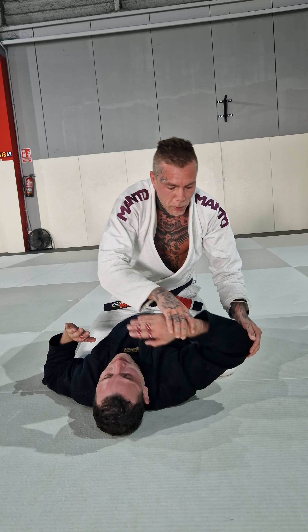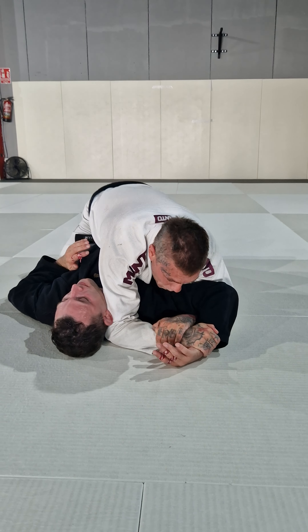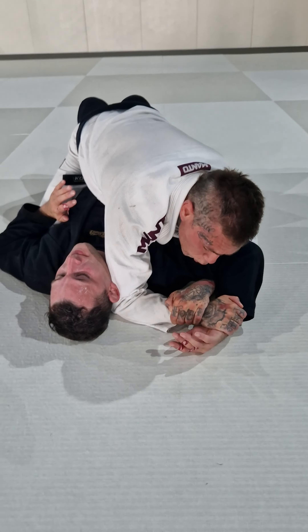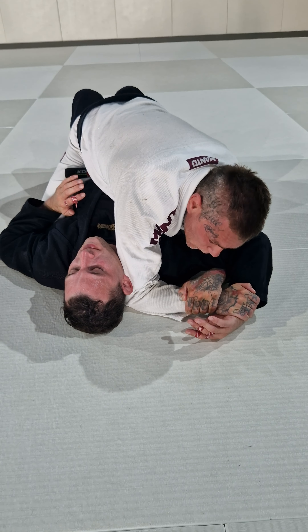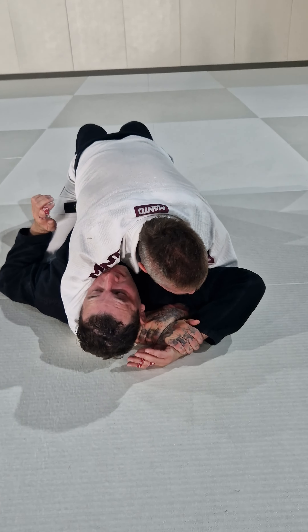This is the traditional Americana, and always remember — Americana is when my opponent's palm is up. That's Americana. So if I go like this, this is gonna be the Kimura. Americana, Kimura.